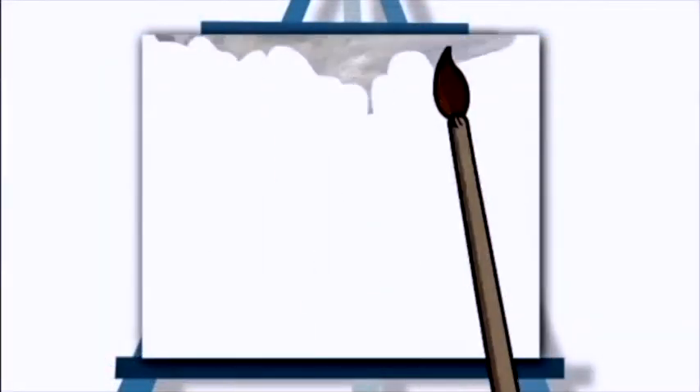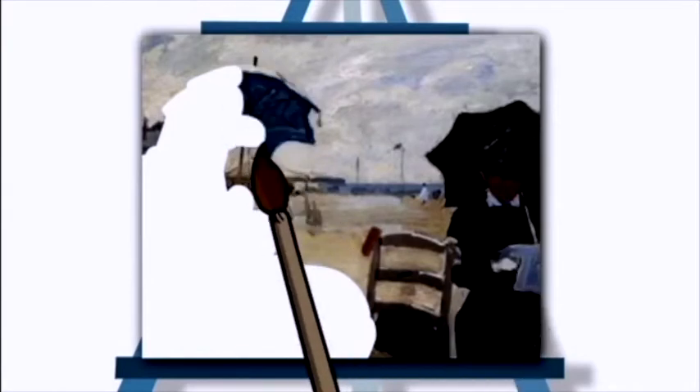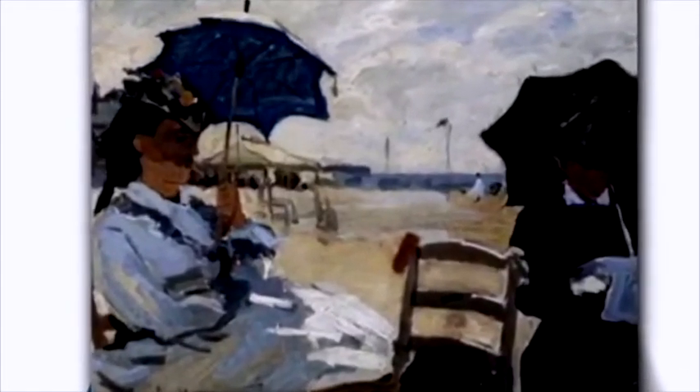This is one of my own paintings. I like these two women sitting on the beach. I used thick splodges of paint and there's even bits of sand stuck onto the picture. It was a messy business.